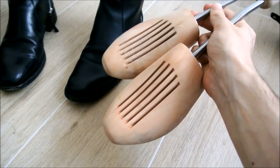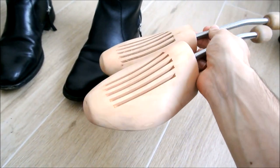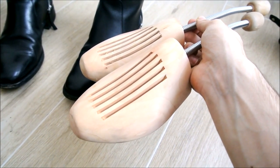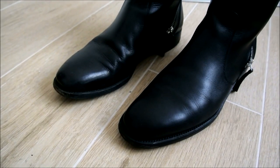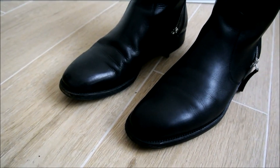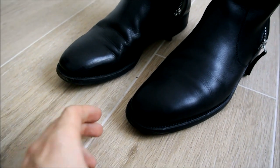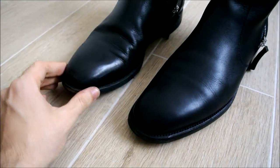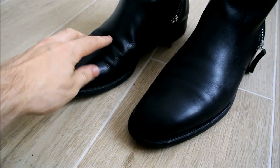Now let's grab some shoe trees and put them in the boots, which is something you should do after every time you wear them — leave them in for at least 24 hours, that's what I do. Here you can see the difference between the one I treated and the one I left out. As you can see, the treated one on the right could pass as basically brand new.